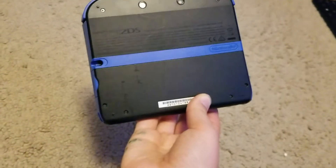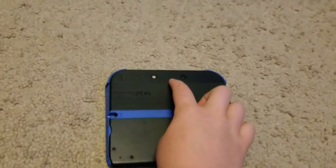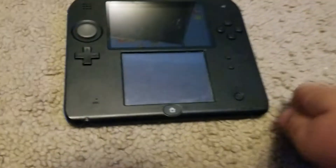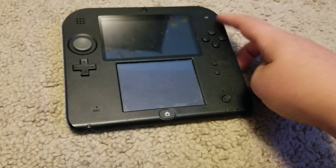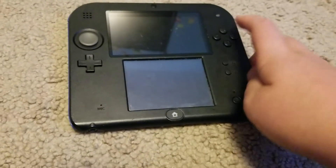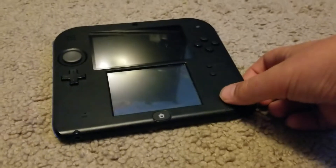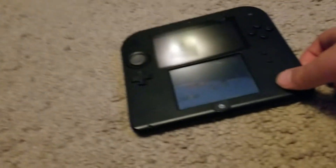Look at the back of the system. Two cameras. Speaker. And this would turn on flash red whenever the system is dying. I don't know if the system is charged or not, but I'm going to try to turn it on now for you guys.